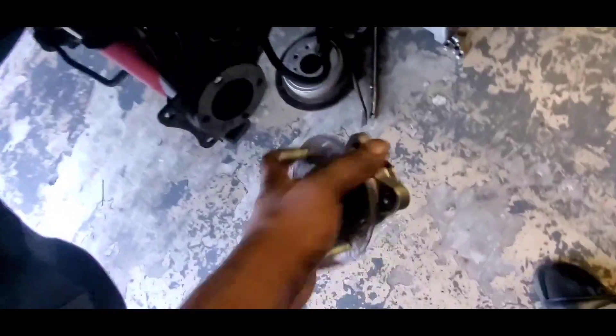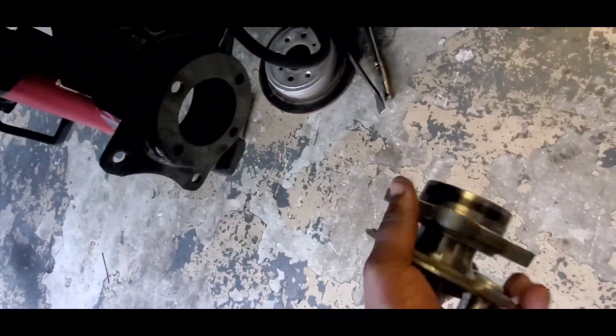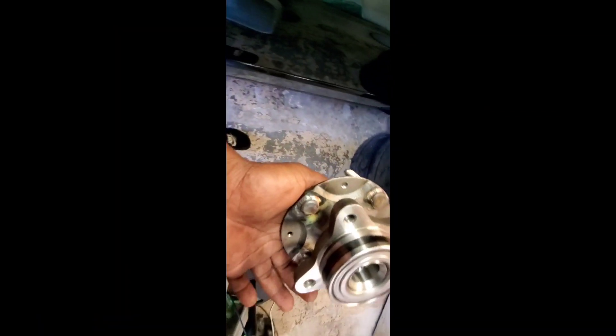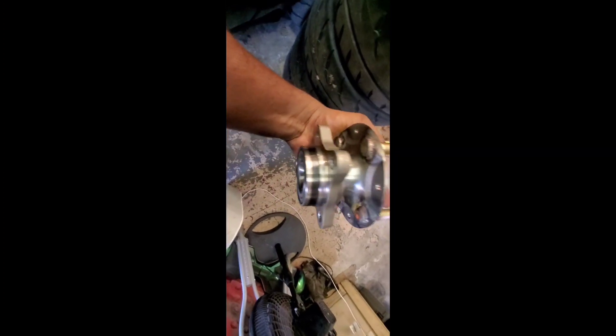I took off my hub real quick — gotta do the extended studs, then we're going to throw the axle in. My boy over there is about to put in one of the axles on the other side. I'm gonna weld the studs real quick. As you can see, the extended studs are welded on the spindle, so now we're just gonna put the spindle back on and put the axle in.